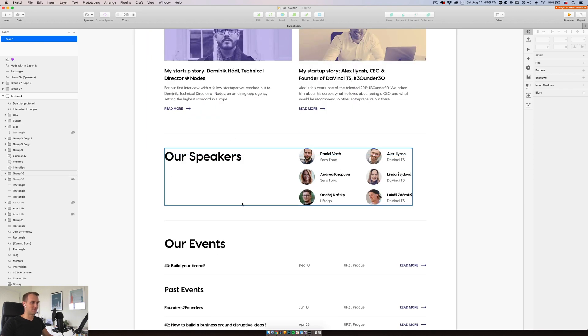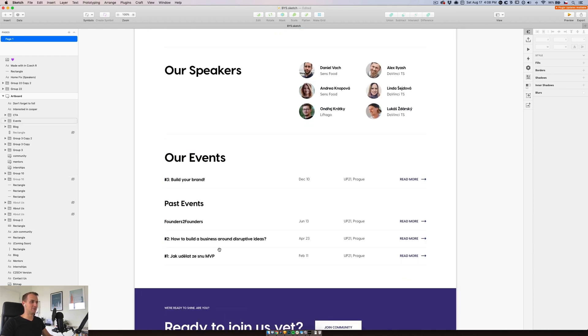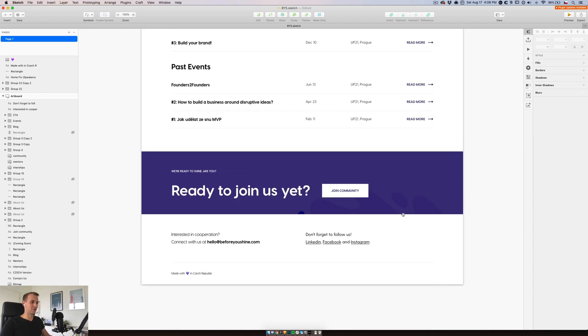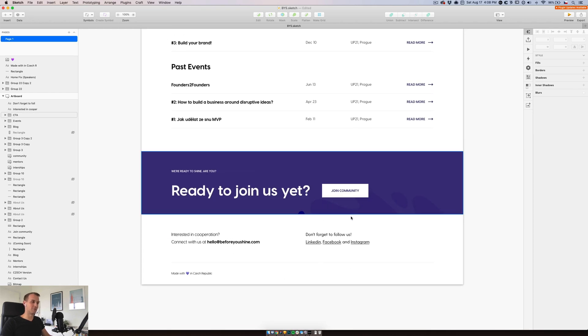This will also be a collection of our speakers, which we will be displaying — the last 10 or 8. And then we will be listing out events, again another collection. So we will be working a lot with collections, but in the main part we will be just putting them on the canvas. We will be doing a CTA section and a footer.